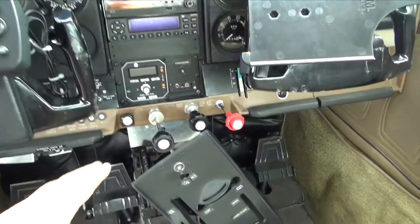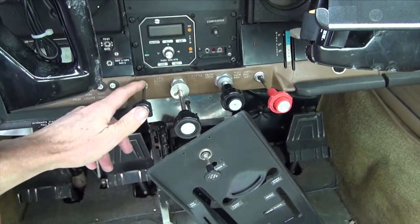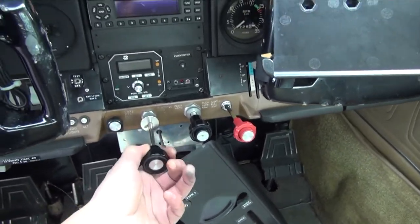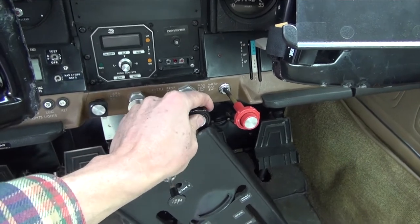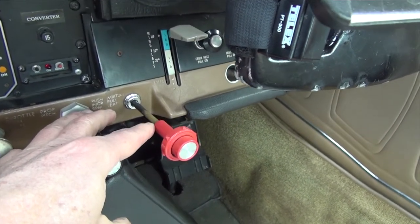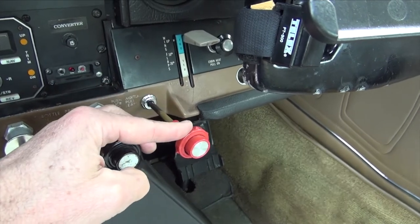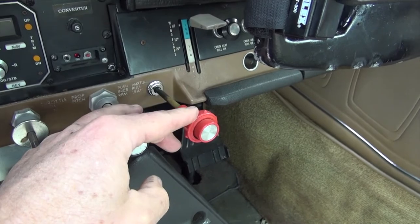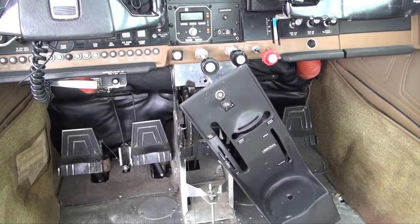In the Cessna 182, here's our carb heat on the left — that opens up to allow outside air and connects to the carburetor system in the engine. This is our throttle; you push it forward to make the propeller go faster and pull it back to slow down. To the right of that is the propeller control — some airplanes like this one have a variable pitch prop. The red one definitely has to do with fuel: it's the mixture control. The higher your altitude, the thinner the air, so you need less fuel to keep the same ratio. We actually lean the engine with this lever. Pull it back too far and it will starve the engine completely of fuel — and that's in fact how we turn off the airplane, then turn off the ignition.